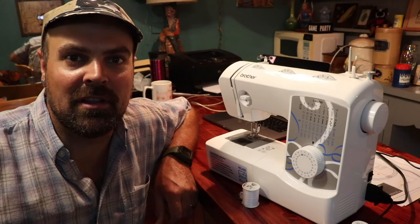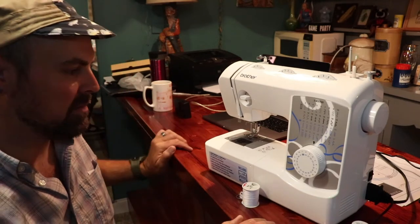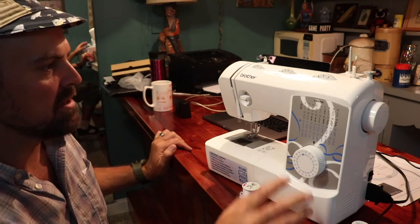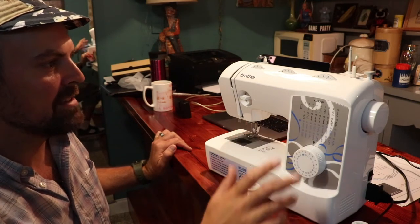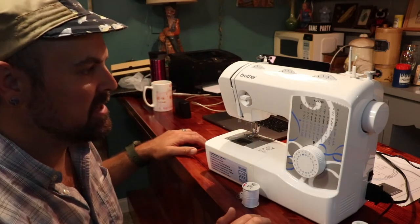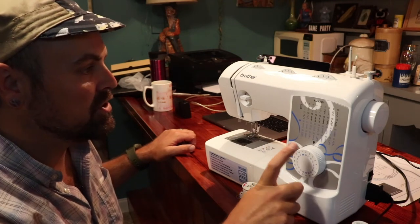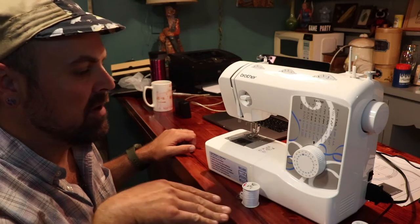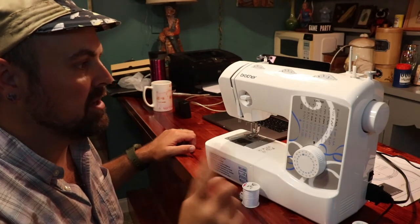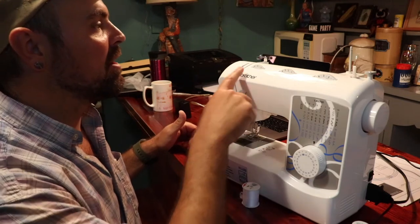All right, hello — we're going to try a little intro to sewing here. I've got my Brother sewing machine, it's an XM3700. It's a pretty interesting model with a lot of different stitch selections, but I've mainly just been using number two and number three — your regular straight stitch and a zigzag stitch.